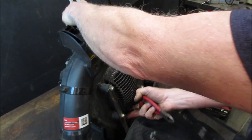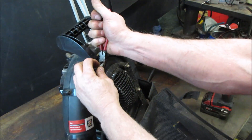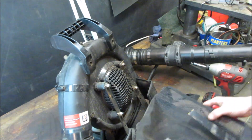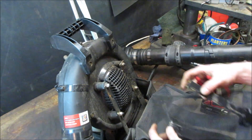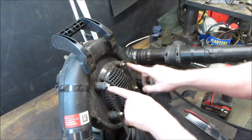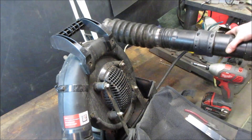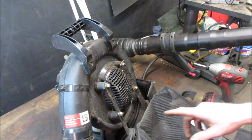It looks like the steel bracket broke off of there and they just tie-wrapped it back on. Let's buzz them out of the way and get this whole netting out of the way. I already disconnected the tube; the wires are still hooked up but we're clearing the bench off as we're moving around.